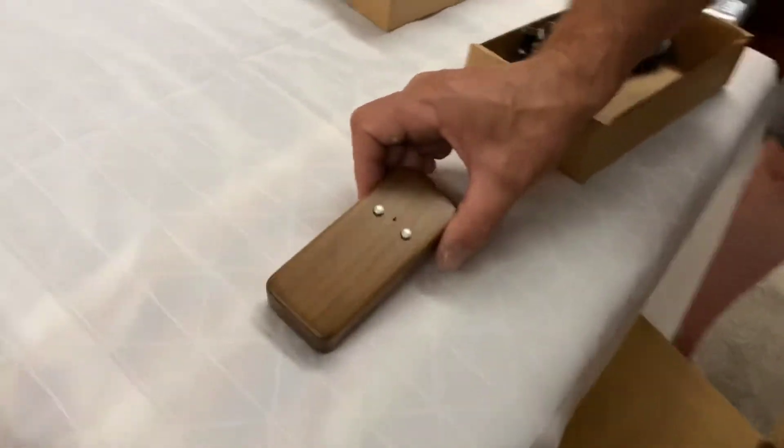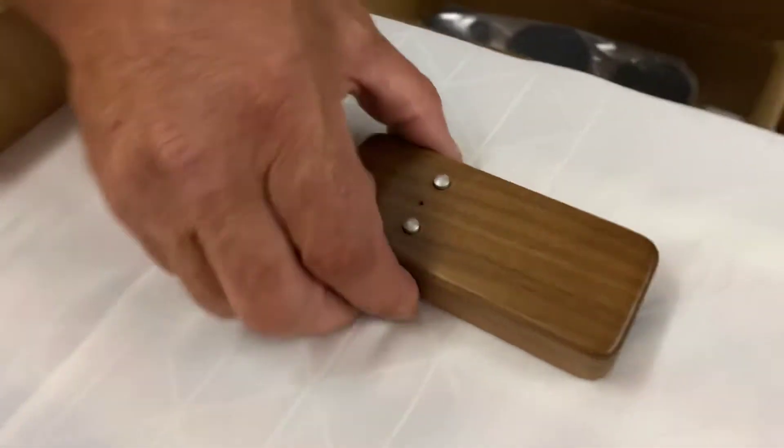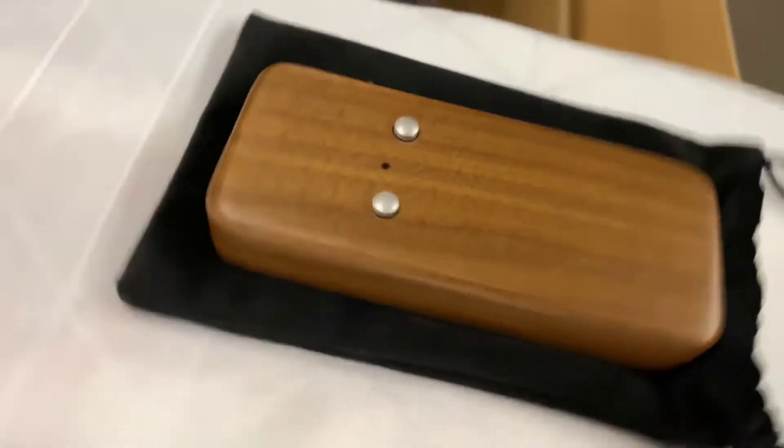It really is just a piece of wood with two buttons. I've never seen anything like it, and by memory all that does is volume up and down — it is effectively a piece of polished wood with volume up and down on it. Keep it basic.